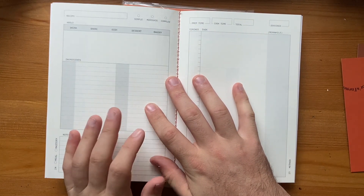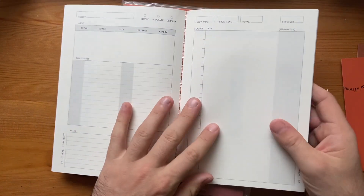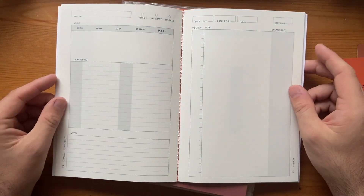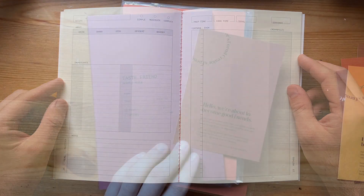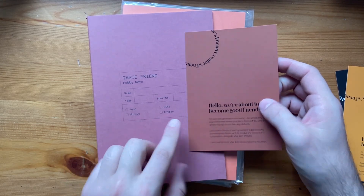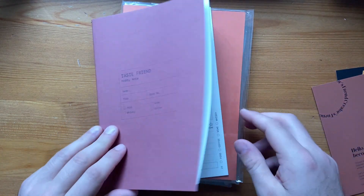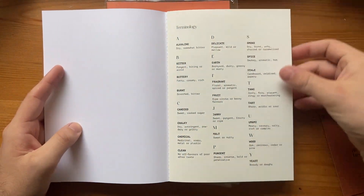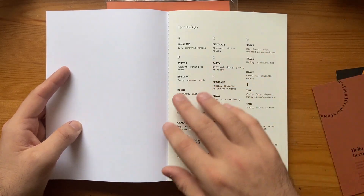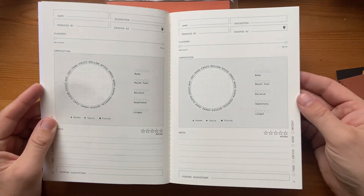I'm going to do a little writing sample in one of these to show the quality of the paper and the highlighters. All the journals have 48 pages and are A5 size, with 300 GSM card covers and 100 GSM internal uncoated FSC-friendly paper, and they're all sewn bound — so they're going to stand up to use. Next we have The Taste Friend, a book for food, wine, whiskey or coffee. It gives you a guide as to how the book can work for you, and it has terminology inside, which is lovely — a great way of knowing what you can reference when describing these things.